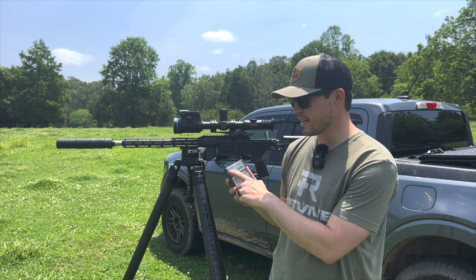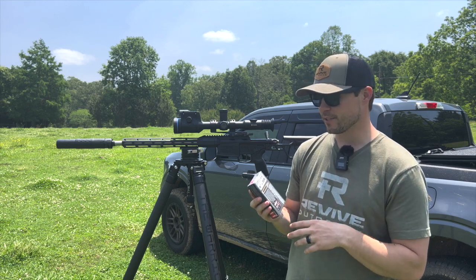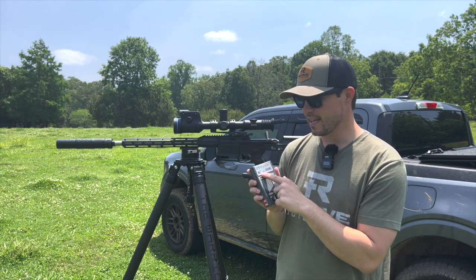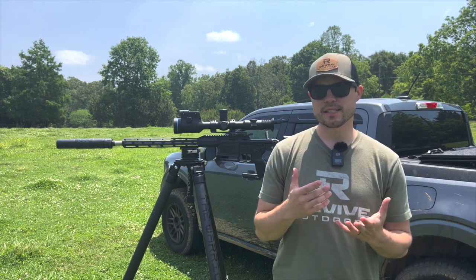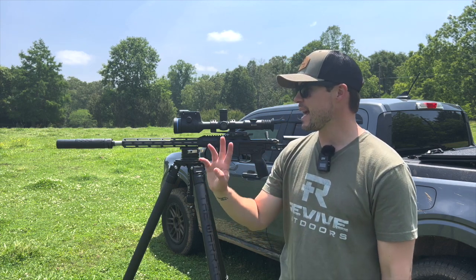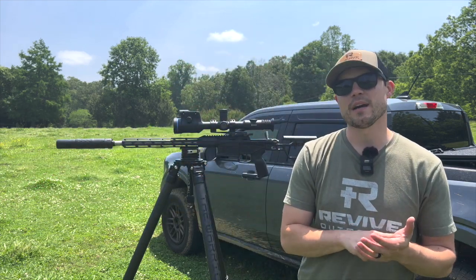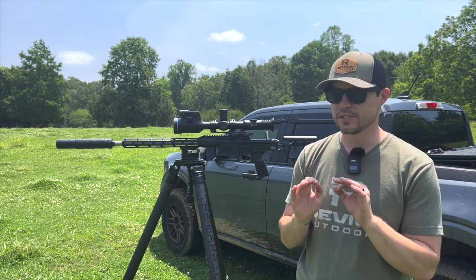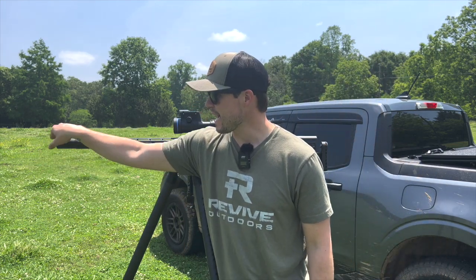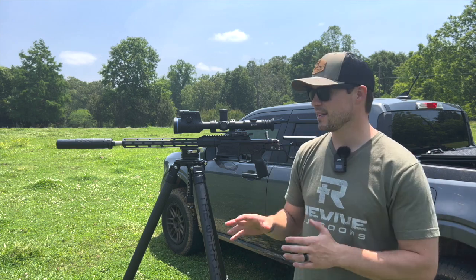The box shows 178 grain ELD-X, and on the back it's going to have the G1 ballistic coefficient of .552 and the muzzle velocity of 2,600 feet per second. You're going to need that data off the box to load into the profile for your specific ballistics. However, what you really want to do is get a chronograph and actually measure the velocity coming out of your barrel, because the box number is not what you'll necessarily get. If you want exact data for a ballistics calculator, measure your actual feet per second with your specific gun and ammo.